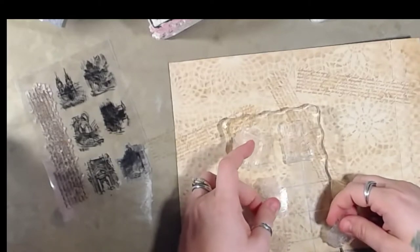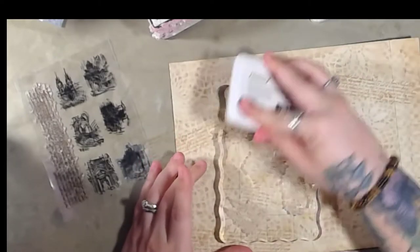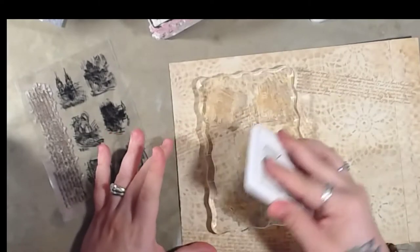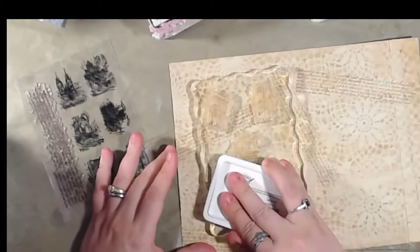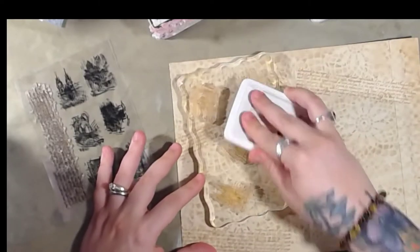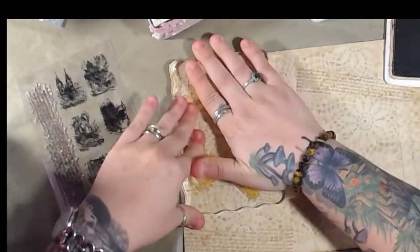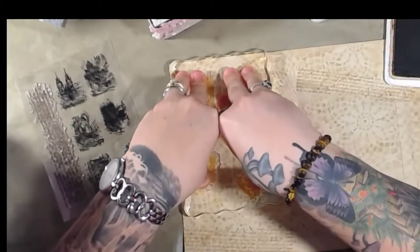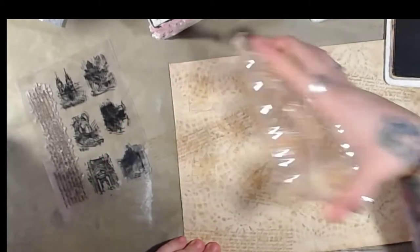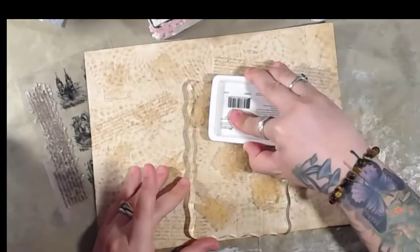Did that one upright — now we'll do it sideways, there we go. So this is going to be another background piece. Those of you who have been with me for a while know that I don't really do stamping all that much, but it is fun and you can get a really cool effect out of it. So we're just gonna plop it down there, and you can also use your Misti tool.